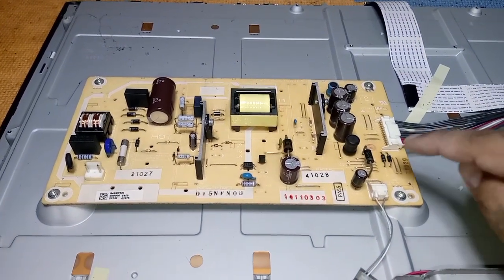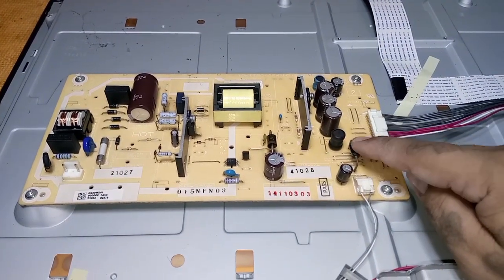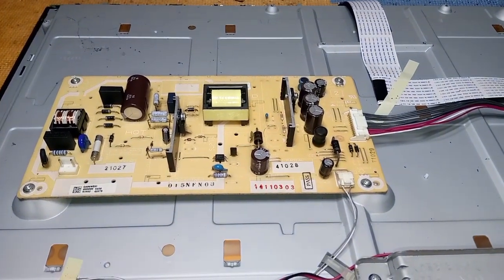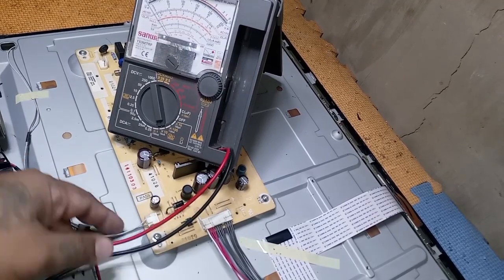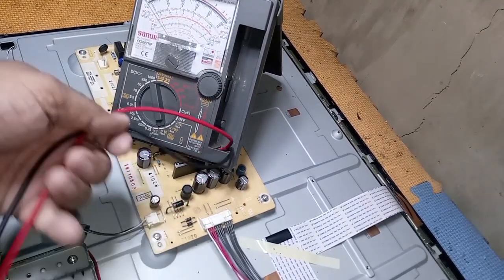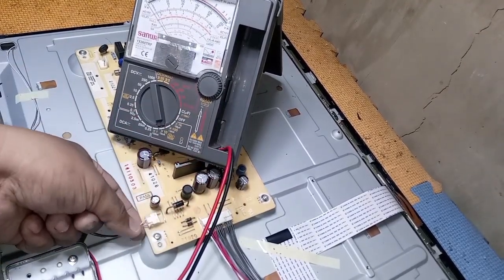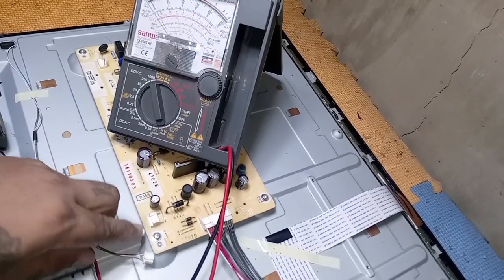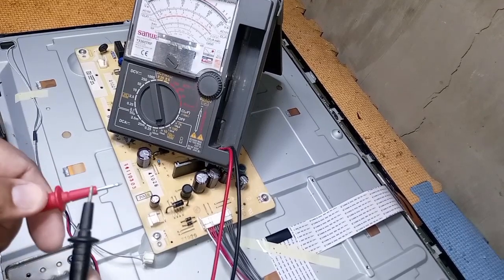Now let's check this SR5100 Schottky barrier rectifier diode. The continuous blinking of the power LED indicator is a LED error, so we're going to focus on the LED driver section of this PSU. Remove the LED bulb connection before checking the Schottky barrier rectifier diode.